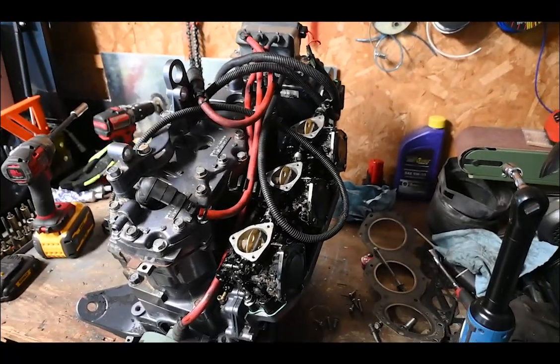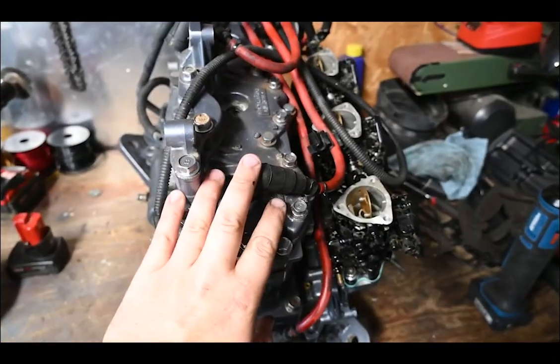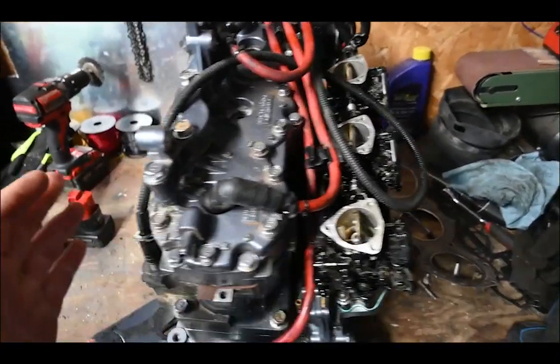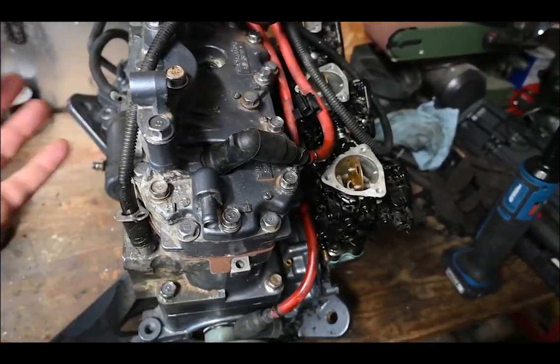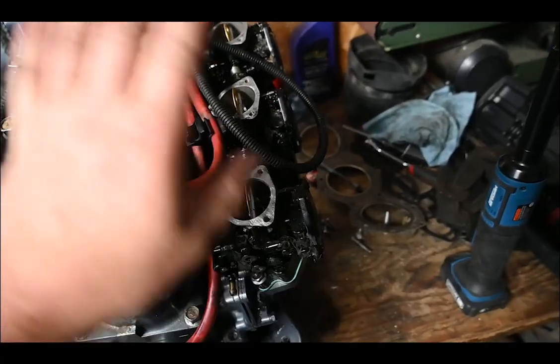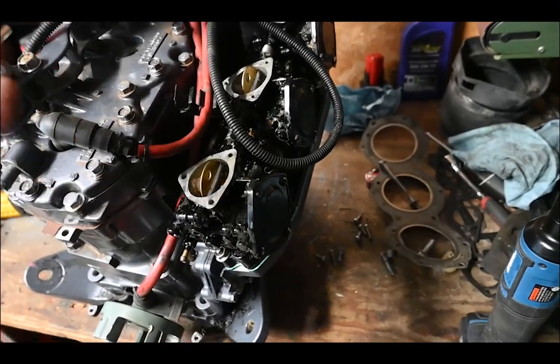I probably skipped ahead a little bit here, but I'm in my garage. I got the engine as far together as I want it before it goes in. Decided since I have the exhaust off, it's going to be a lot easier to put on in the machine than the carbs — that's a whole thing. If I ever had to clean these carbs, I'd probably just pull the engine. Super easy to take a part off the machine; in the machine, terrible.